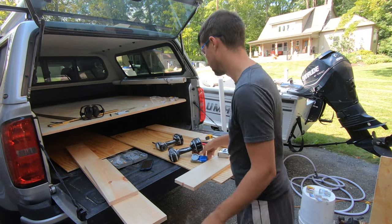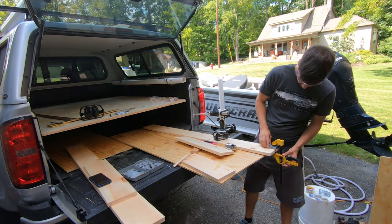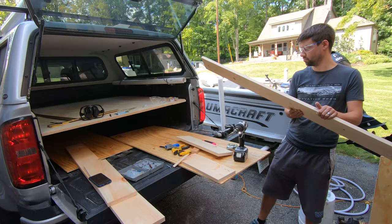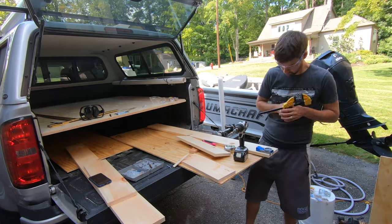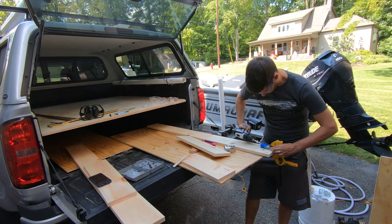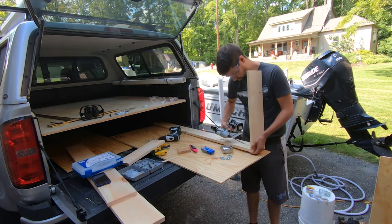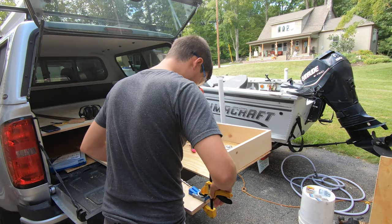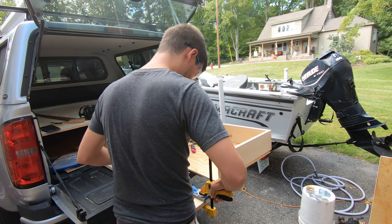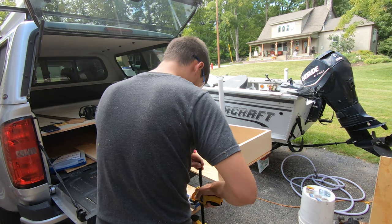I'm using a Kreg tool — this is the Kreg Junior — to do pocket screws on my drawer runners on both sides, the long pieces. Those are basically an inch short on each end so I can put the box ends of the drawers on the ends so it looks nice and clean. You don't have to use pocket screws — you can just use normal screws and countersink them. I'm using two pocket screws: one on the top of the board about an inch down and one on the bottom, then I'll flip it and repeat on the other side, and screw that together.